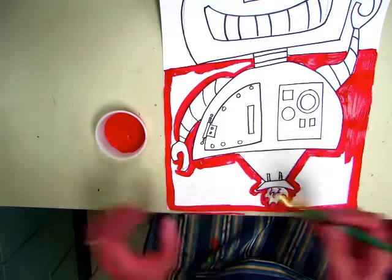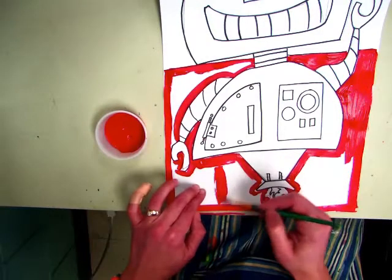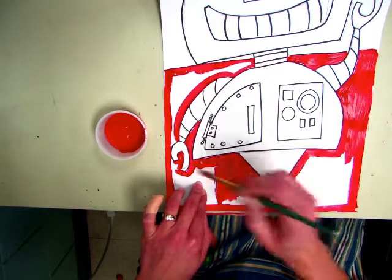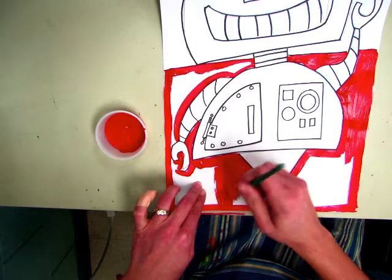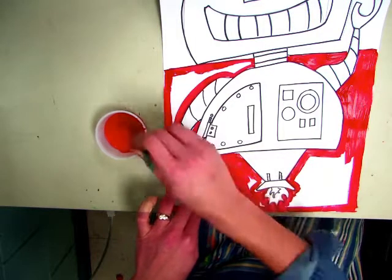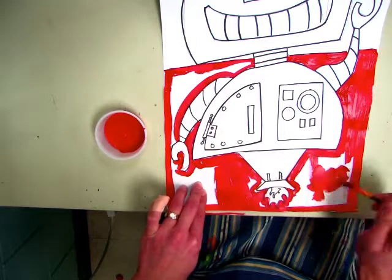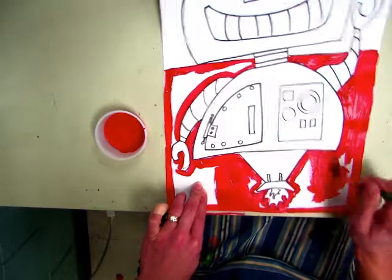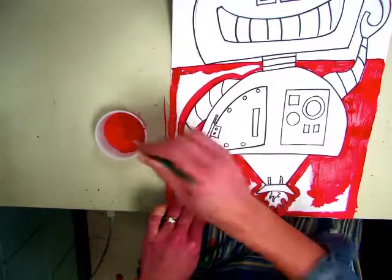Once you have the areas outlined, go in and fill in with your brush strokes. You want it to look nice and neat, so paint up and down or side to side — stay in that direction. You don't want to go all over the place; it doesn't look as nice. Keeping a consistent direction will make it look even nicer.